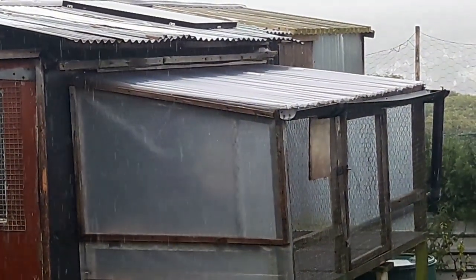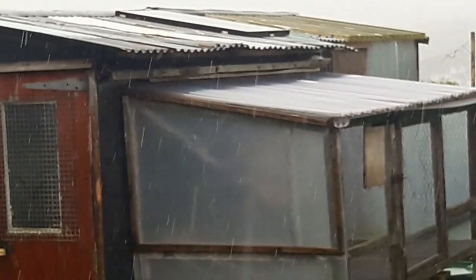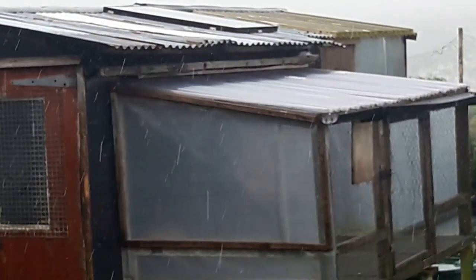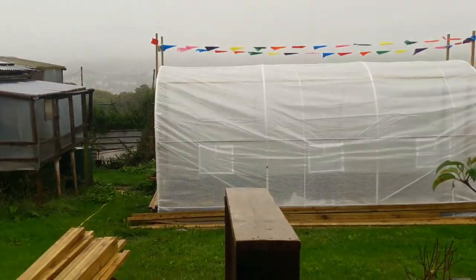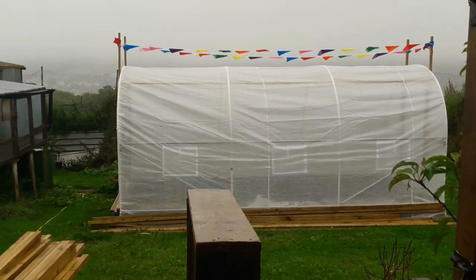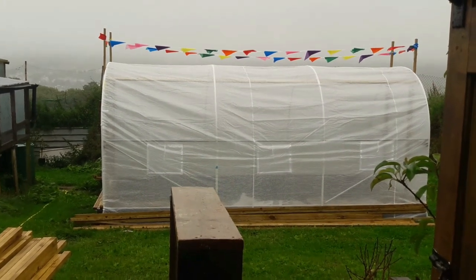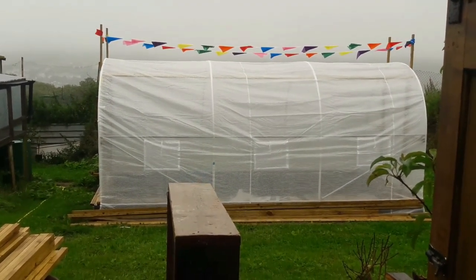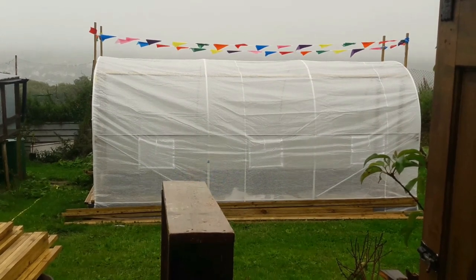Good morning guys, welcome back to Alan's Allotment. It's the 30th of July 2022 and as you can see, another beautiful day in sunny Cumbria. We know it's summer because the rain is much warmer than it normally is in winter. But I'm not complaining because today we'll be going inside the polytunnel, making another door, getting the backs of the doors meshed up, and putting the path borders in the compost. We may even get a bit of planting done.